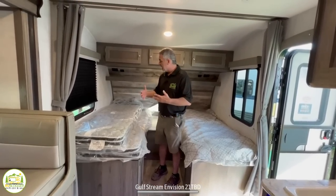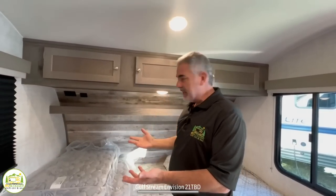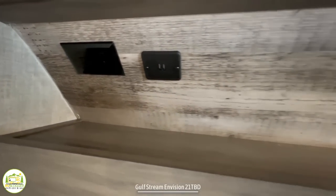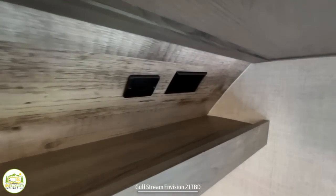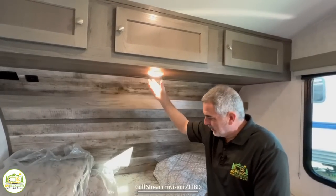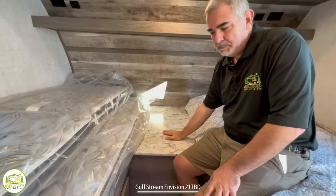Up top, you'll notice all these really nice storage cabinets, so you've got a lot of room to store clothes and things. There's also a light above so you can have a well-lit area. Just above where you would sleep, there's a shelf with USB ports on each side, and a light above there as well. If you set it up as twin beds, you have this nice big nightstand in between.